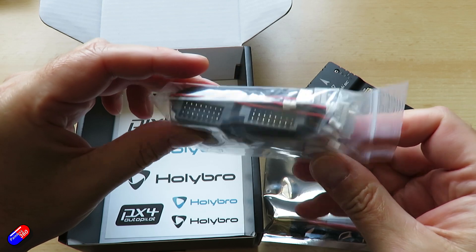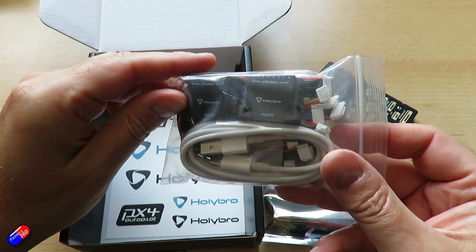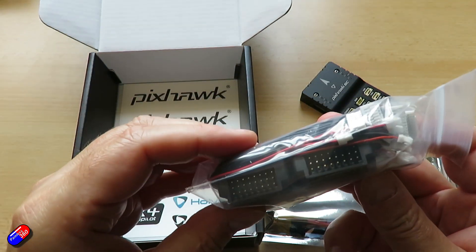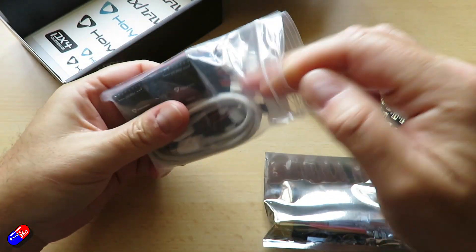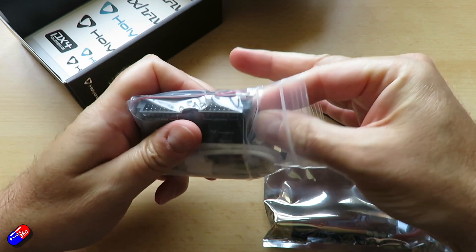The IMUs are again temperature controlled with onboard heating resistors, and that means that whenever you're working with these it always makes sense to let it warm up for a minute or two before you do your calibrations.